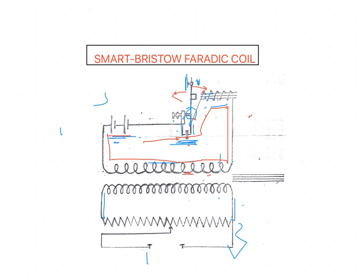This condenser action, which was not present in the Lewis Jones coil, makes the fall of current more rapid. The condenser then discharges back around the primary circuit. This reverse flow of current assists the rapid collapse of the magnetic field around the primary coil and the electromagnet.